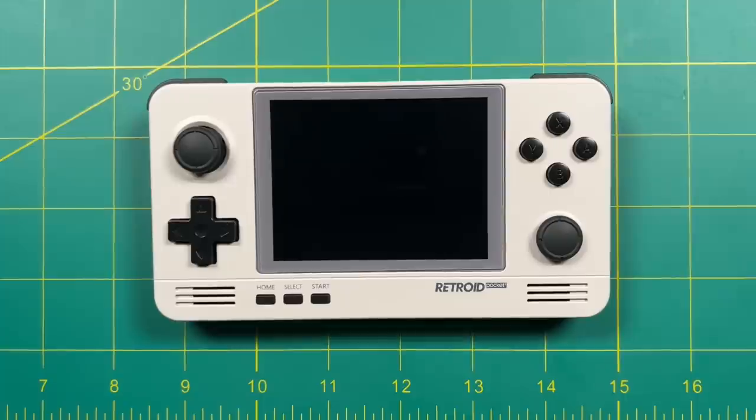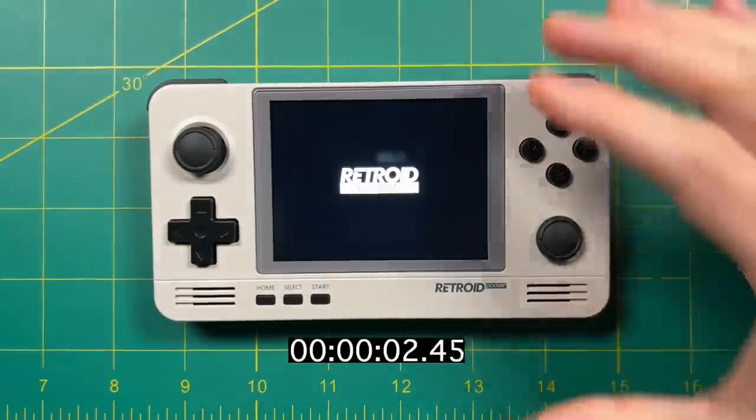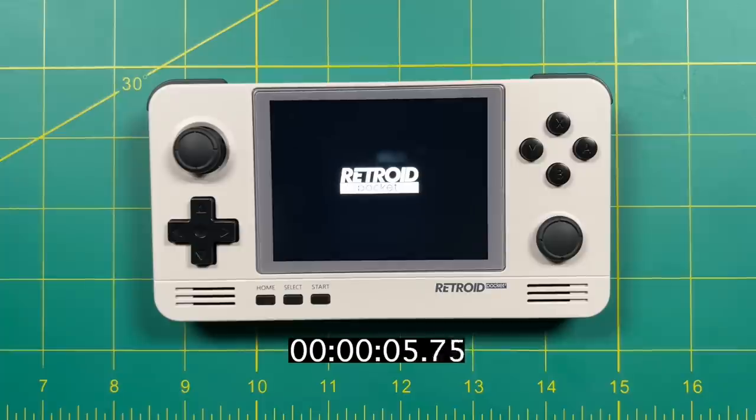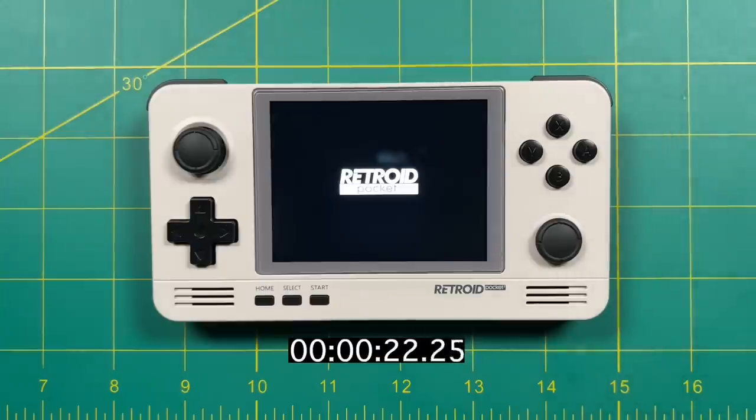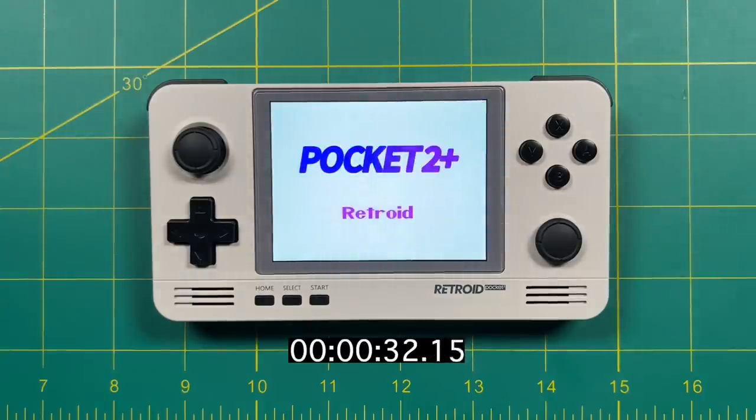Now let's dive into the software side of things. We're going to boot up the device and see how long it takes. The original Retroid Pocket 2 shipped with an old version of Android — I think it was 6 or 7. In the year after its release they had an official firmware update to Android 8, and then a Lineage OS custom firmware update as well. But even those firmware updates weren't enough to make that device fully usable, partly due to the lack of touch screen and the fact that 1 GB of RAM just isn't enough for an Android device.